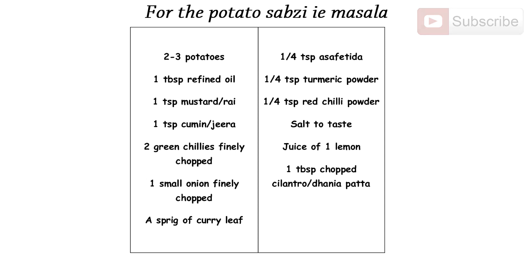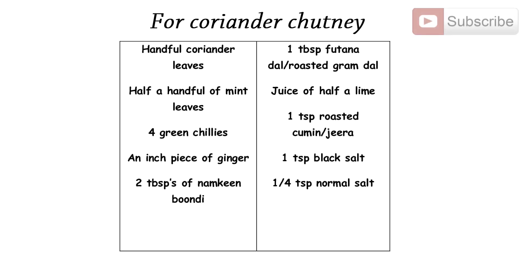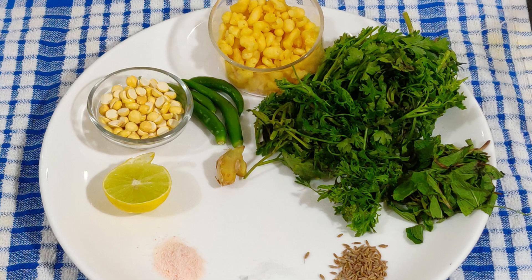The second component is the green chutney. Ingredients: a handful of coriander leaves, half a handful of mint leaves, four green chillies, an inch piece of ginger, two tablespoons of namkin boondi, one tablespoon futana dal (roasted gram dal), juice of half a lime, one teaspoon roasted cumin (jeera), one teaspoon black salt, quarter teaspoon normal salt. Blend all these ingredients using very little water to a fine paste.